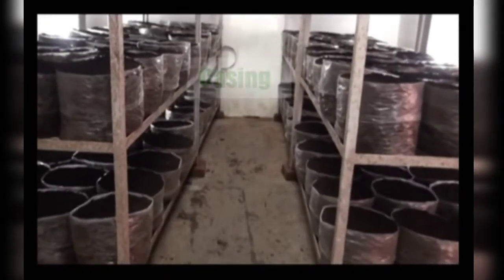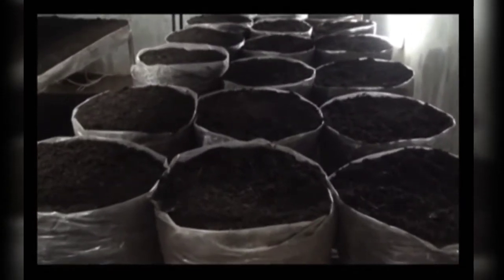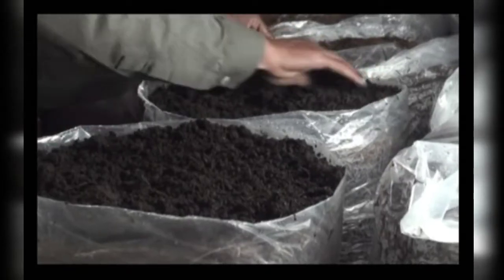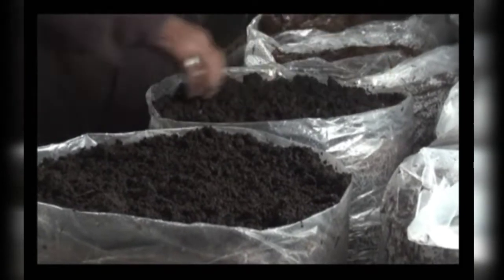Casing and case run is an important step in the cultivation cycle of button mushroom. Without casing, mushroom will not appear. Casing is applying a layer of soil around 4.5 centimeter thick on the top surface of the spawn run compost.